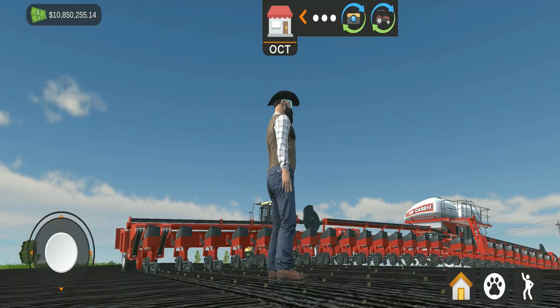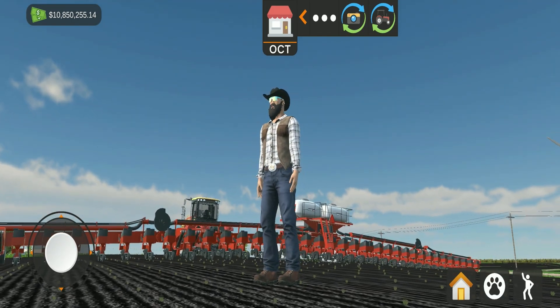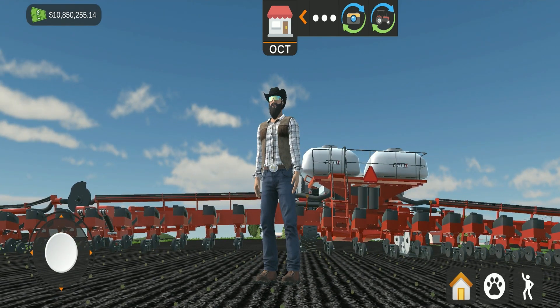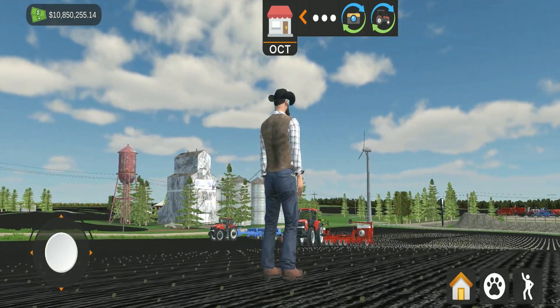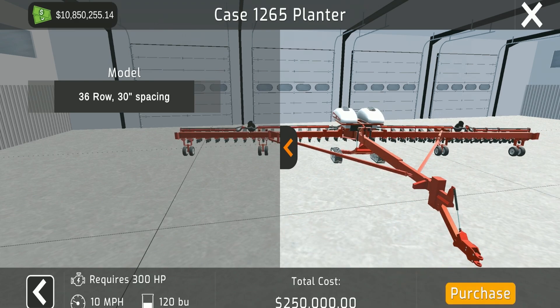Some important information: no matter what planter you're using, you will always be able to plant soybeans. However, you don't start with the ability to harvest soybeans because you need a special header — that requires an extra $20,000 on top of the $30,000 you start with. The large Case IH is a 36-row planter with 30-inch spacings, requires 300 horsepower, goes 10 miles an hour, holds 120 bushels of seed, and has a price tag of $250,000.